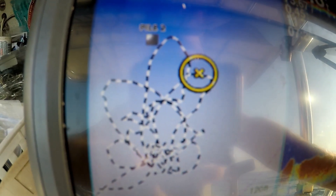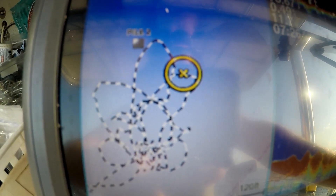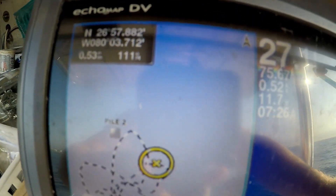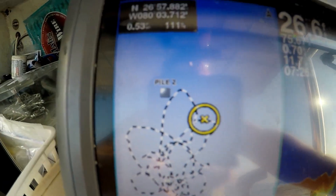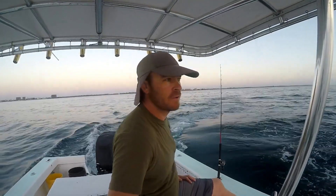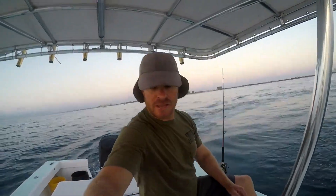They love to be up current from the spot, so always search around. Now if the current is coming out of the north — a weird phenomenon when it happens here — I will check on the north side of the rock instead of the south. Just keep that in mind: if you notice you're drifting a different direction, it's worth a try. Right now we're just cutting around and I'm scanning my bottom machine.